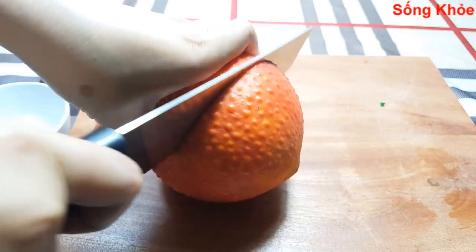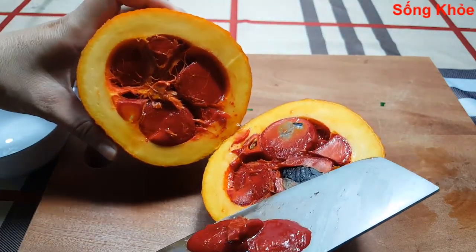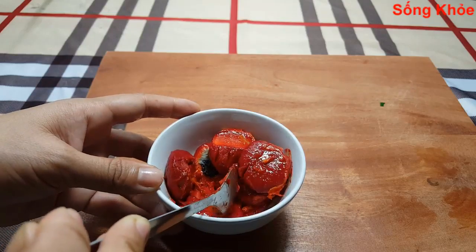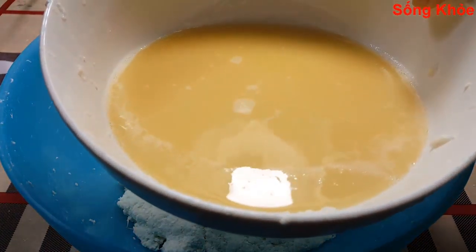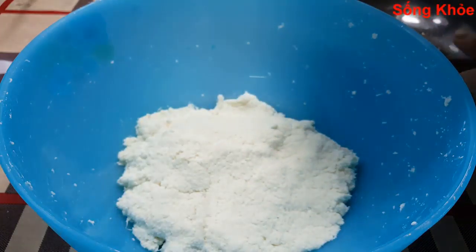Continue mixing and working the dough in the pan, adding a little more at a time to incorporate the color evenly until the dough is well combined.